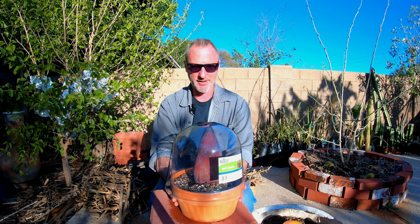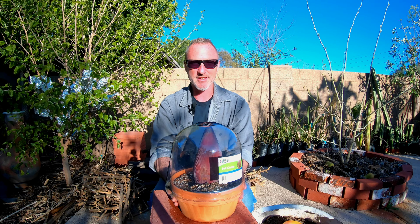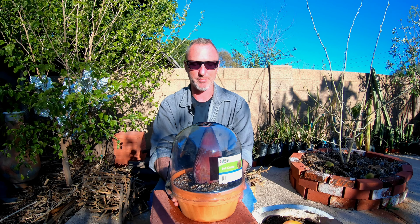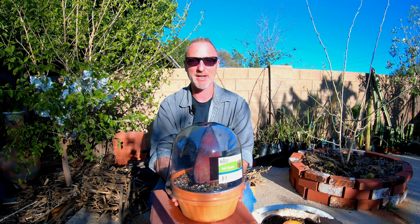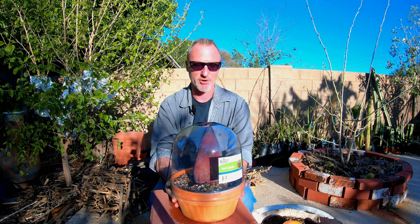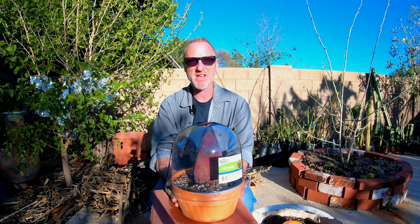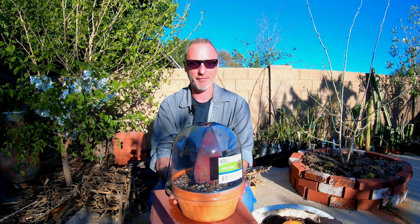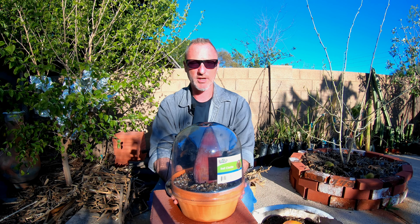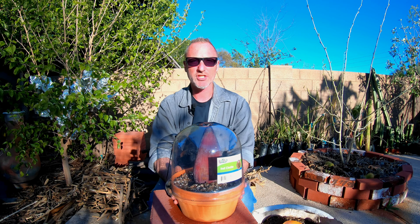Supposedly these will root out from the bottom and put out pups, so we'll see how it goes. I have my doubts, but for five bucks for a banana flower at an Asian market to do a video, it seems like a fair enough purchase. Keep checking back for future updates — don't forget to like, subscribe, share, and hit the bell so you get updates on this banana flower. Until then, keep growing!